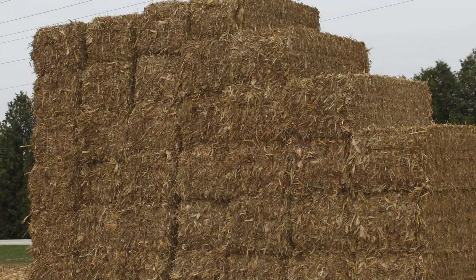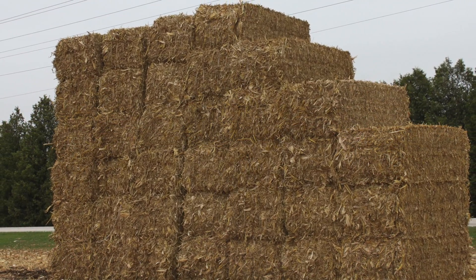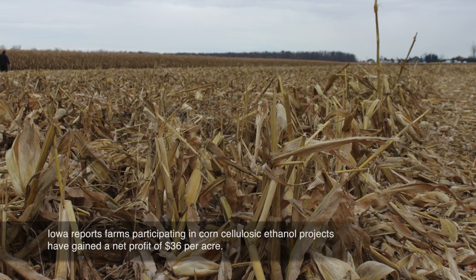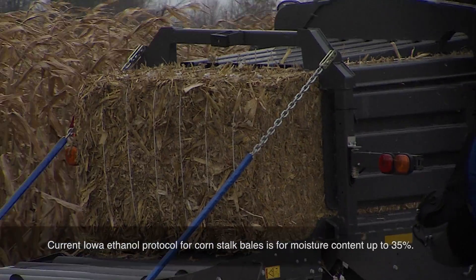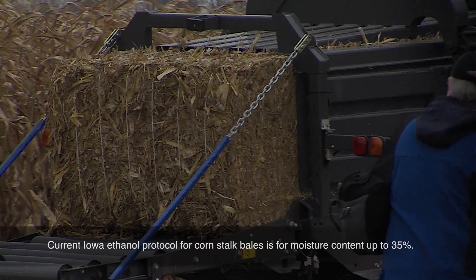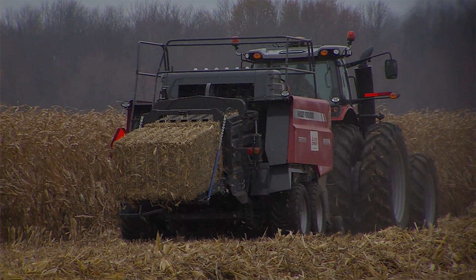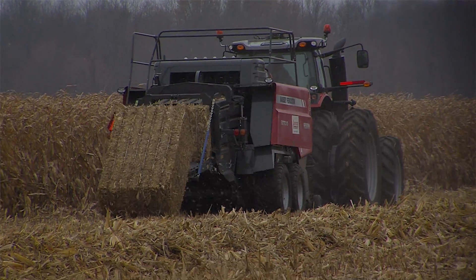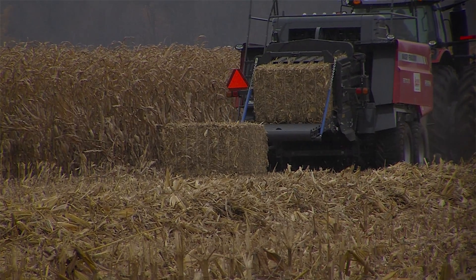We call it a large square baler, but it actually makes a rectangular bale approximately four feet by three feet by eight feet. We try to get the dry matter density — the amount of material a refiner can use — up into the 12 pound per cubic foot range. But this material is very wet, and each one of those bales being made today probably weighs around 2,200 to 2,300 pounds total weight, with dry matter likely around 1,300 pounds.